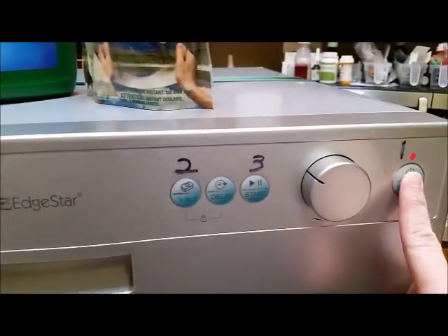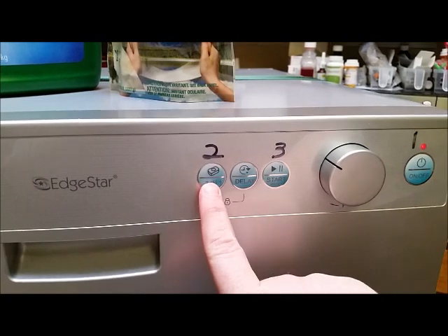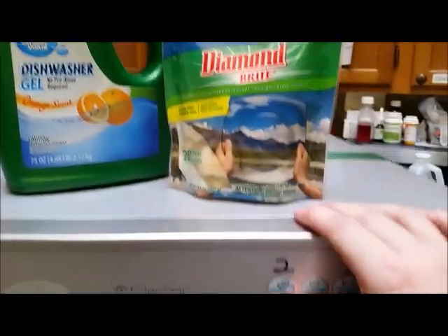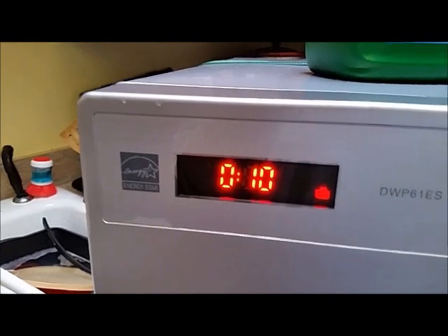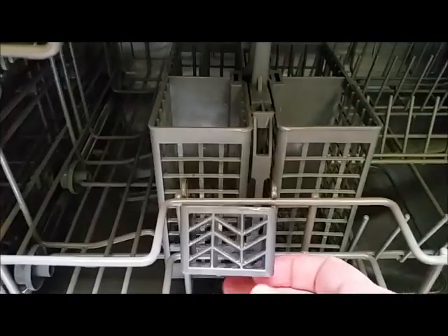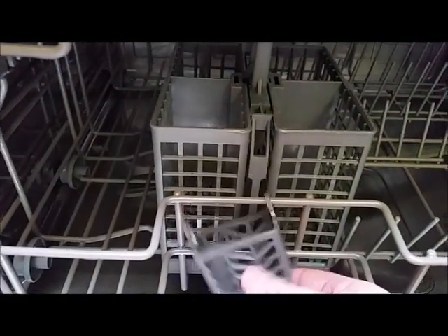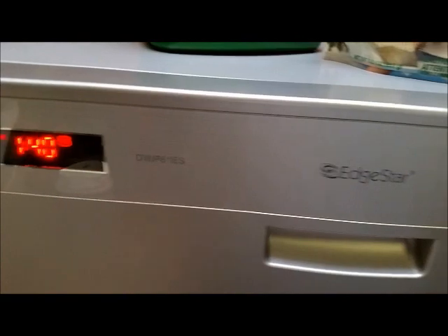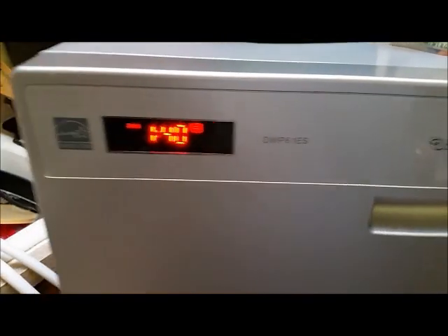You start by turning it on, and if you're using a tablet like one of these, you hit the 3-in-1 button first. On the display it'll say 3-in-1. That means you're going to put it in here — there's a little thing it hangs in and it dissolves. This is for the liquid, gel, or if you're going to use powder. I really don't recommend powder, but that's how that works.